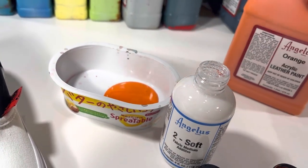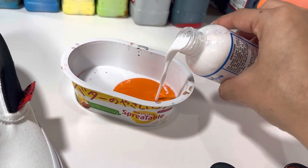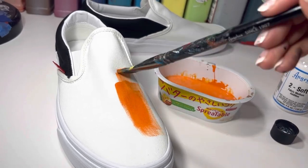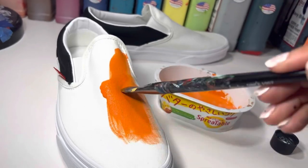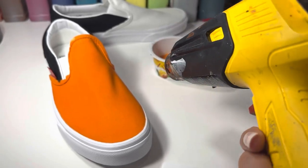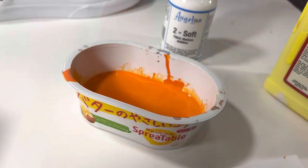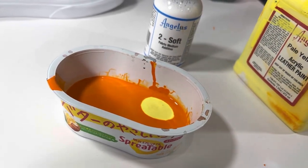We'll be using Too Soft for the fronts of both shoes — Too Soft and orange for the first shoe. Too Soft must be heated for three to five minutes with a heat gun; however, I am only heat-setting my first Too Soft layer on this shoe. I'm adding a few drops of pale yellow to the mix.